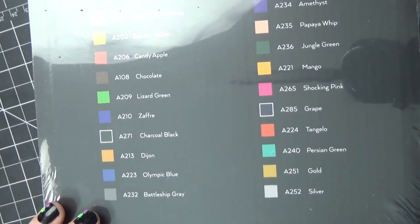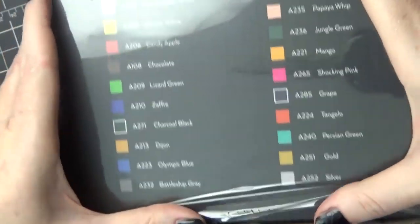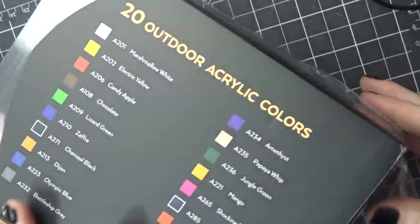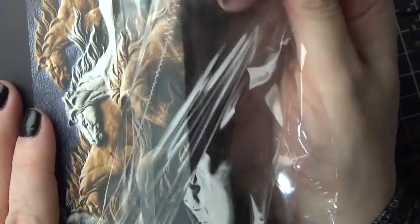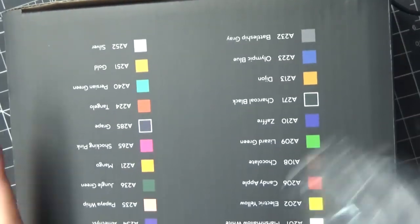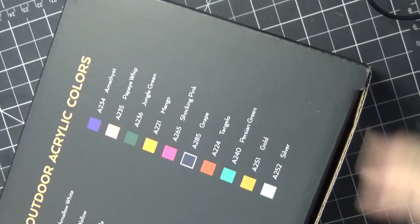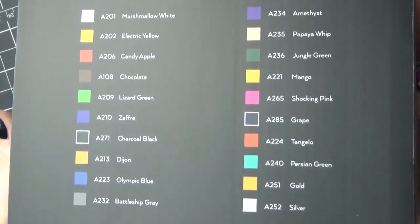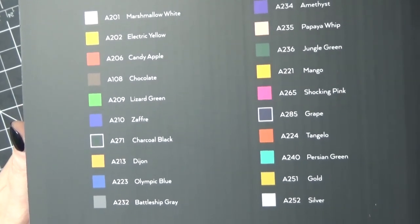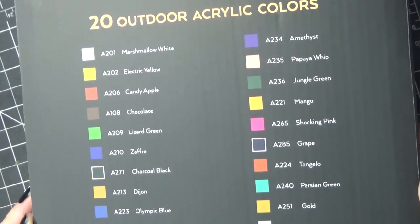If you're a supporter on Patreon, there's another doll stand tutorial in the rewards library that's just a little bit different — this is another option. To start off, I'm going to do a review of some of the products used for the tutorial that were very kindly sent to me by an art supply company, Arteza. They sent me 20 outdoor acrylics and a set of wood slices, and I use the wood slices to make the doll stand. If you'd like to skip ahead to the making of the doll stands, it's about 10 minutes into the video.